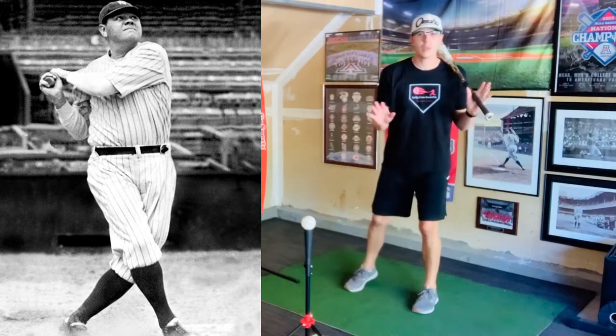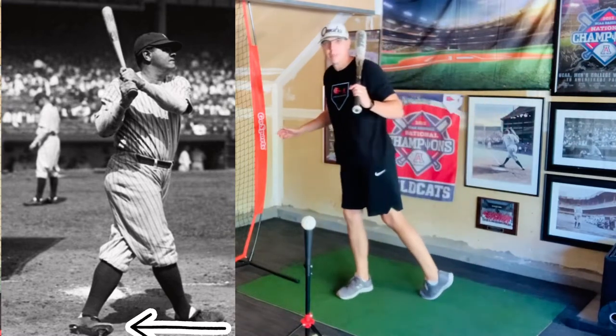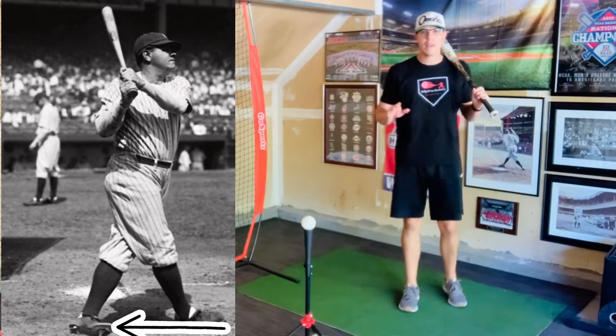What I noticed about his swing specifically — with his back foot — is that every once in a while he kind of dragged it a little bit behind him when he finished his swing. So what I'm going to do here is try to mimic that as best I can. Here we go.